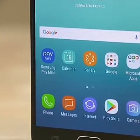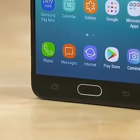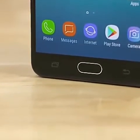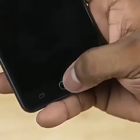The operating system is Android 7.0. It has a home button with a fingerprint sensor. The fingerprint sensor is very sensitive and responsive.